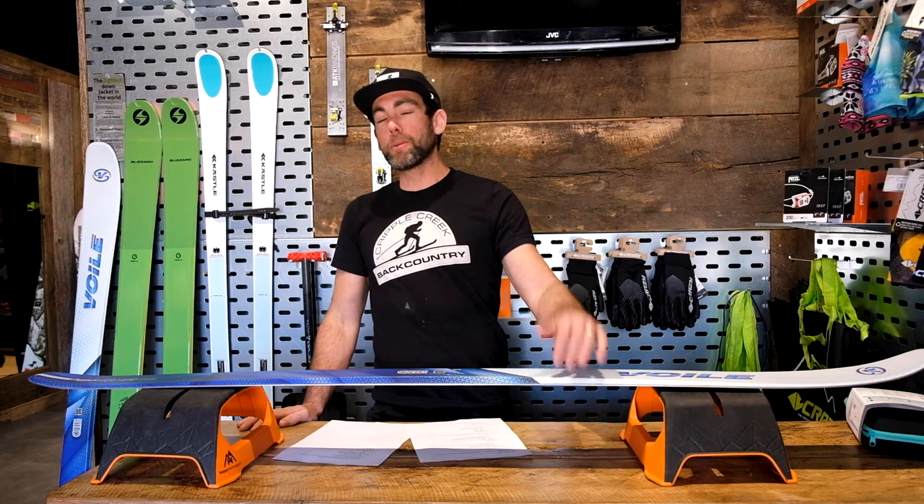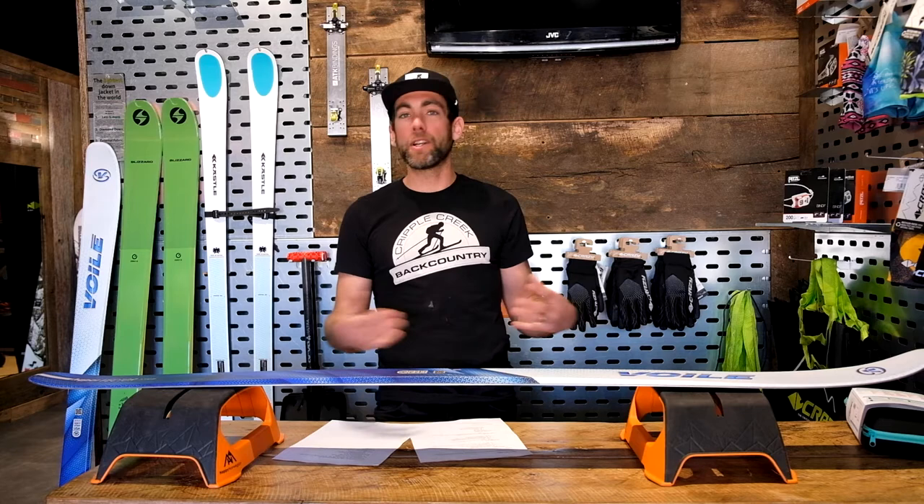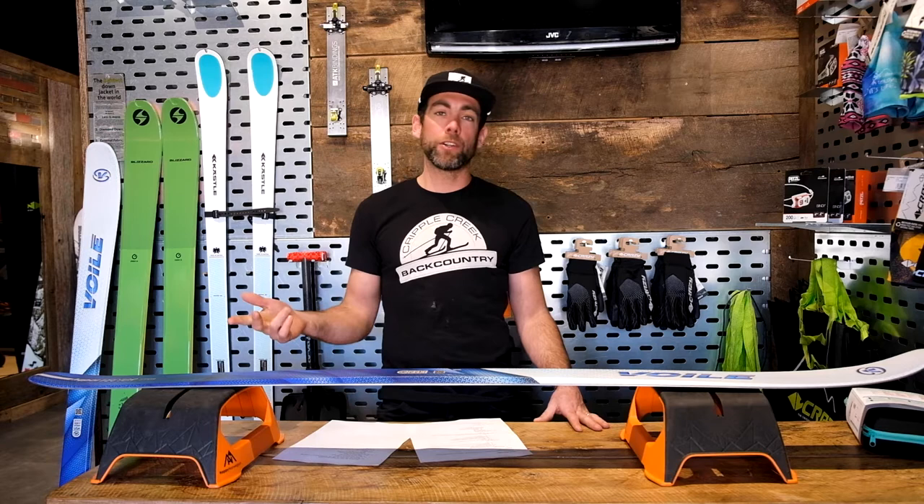Hi, I'm Doug with Cribble Creek Backcountry, here to talk about everything you need to know about buying your first or next pair of skins — everything from sizing a skin, cutting a skin, and general care and maintenance.